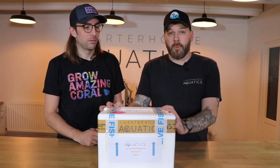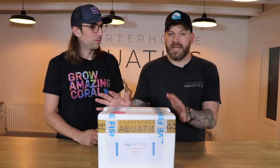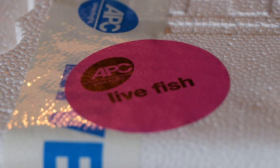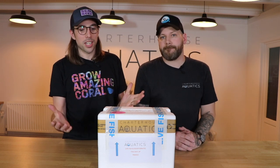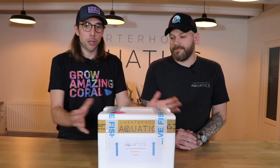Here we have your box of corals as you would receive it on the morning of your delivery. We make sure the courier knows exactly what's in the box — there's tape with 'live fish' on it, stickers, and correct-way-up stickers as well, just to make sure it's handled as carefully as possible. Let's get the box open and take a look at the corals we've chosen.